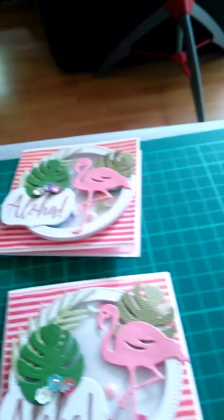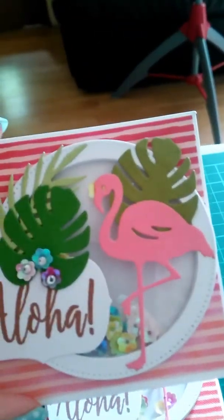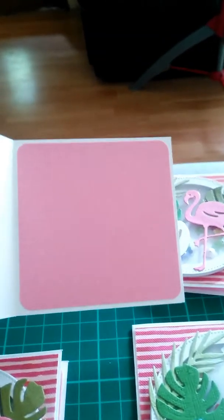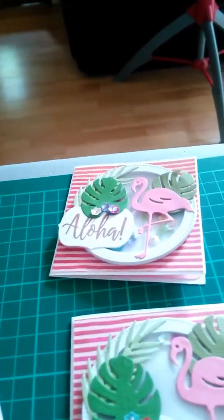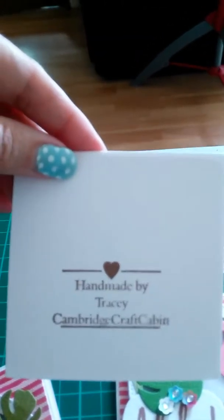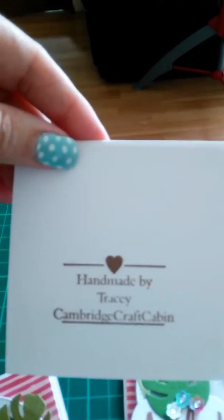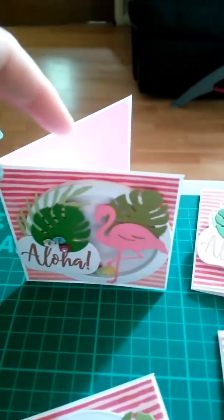I thought these were rather fun, really enjoyed making these. I've finished them off on the inside just with some pink cardstock, and I've put my stamp on the back because I know Kay wanted that. So that's those.